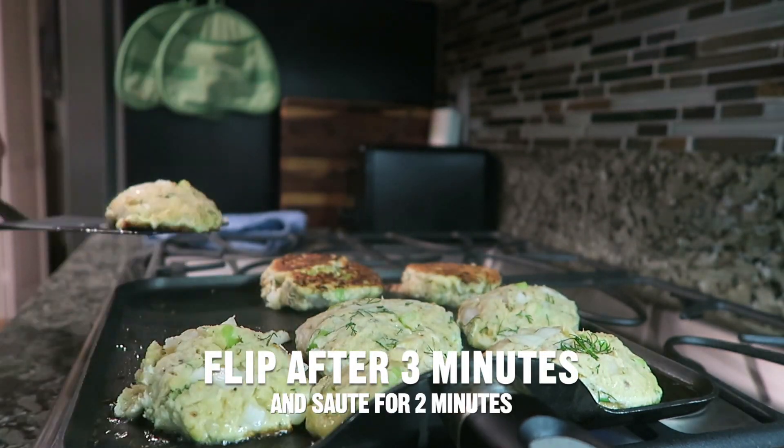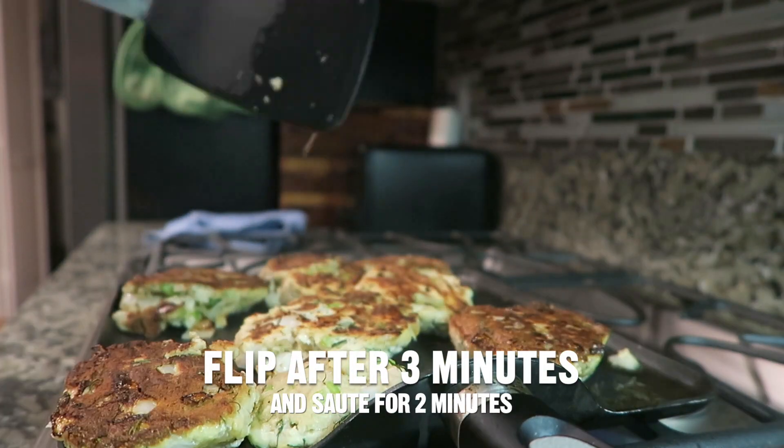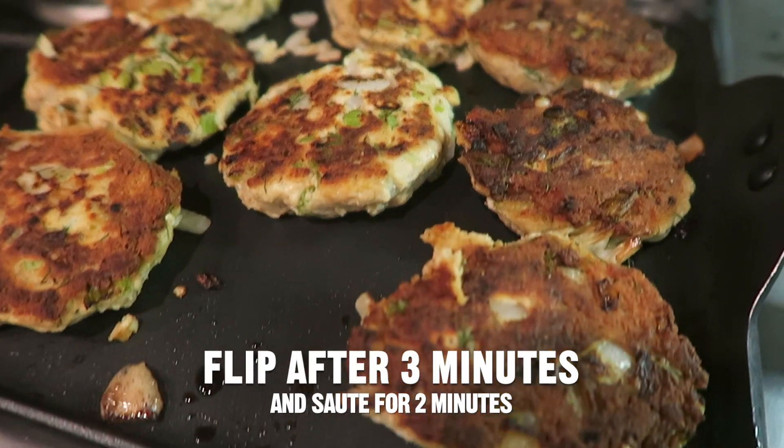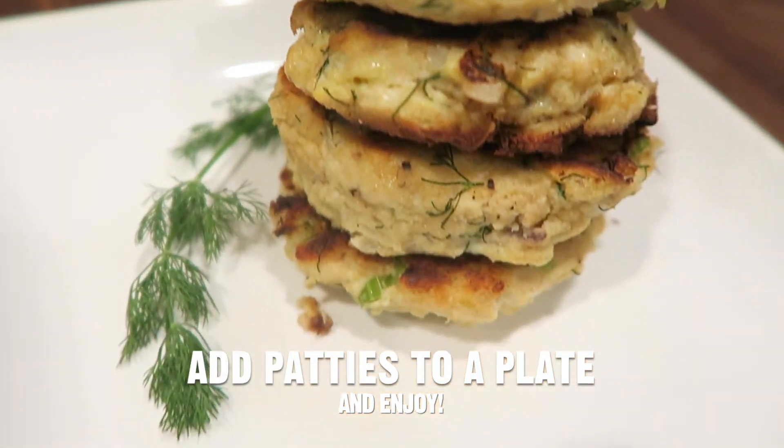Then flip after three minutes and sauté for another two minutes on the other side. Add the patties to a plate and enjoy.